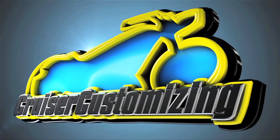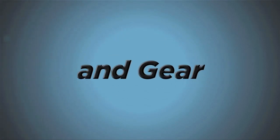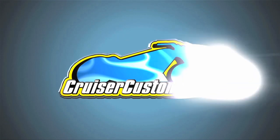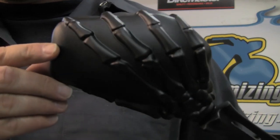Kyle Bradshaw from Cruiser Customizing, and today I want to introduce to you and show you the installation of the Kuryakyn Skeleton Hand Mirrors. These mirrors are exquisite quality. They were announced about a year ago, came out about three months ago, and they have risen to be our most popular mirror ever sold in the last several months. The quality on this mirror is absolutely unsurpassed.